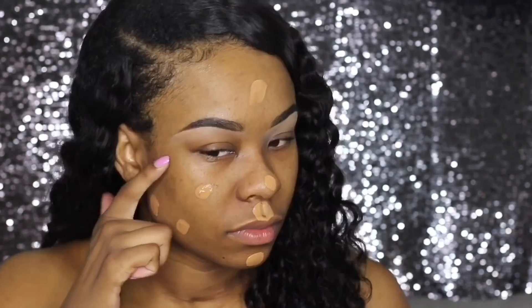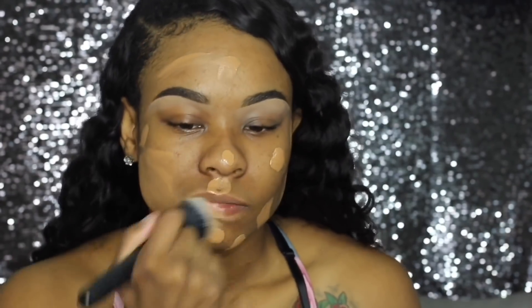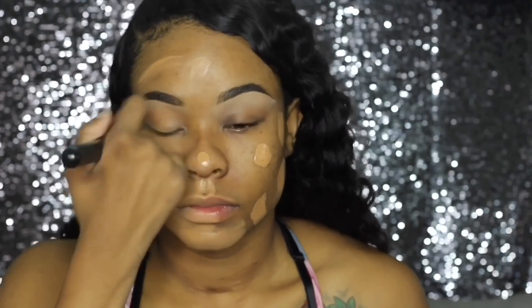I'm going to set my eyebrows with ELF eyebrow gel. For foundation I'm using the Maybelline Super Stay 24-Hour Foundation — love it, only ten dollars, you can get it in any drugstore. I got tired of paying forty dollars for foundation and this works just as well. I like to use a brush — I'm not really a beauty blender type of person. I've tried it but I just like the way a brush blends better.